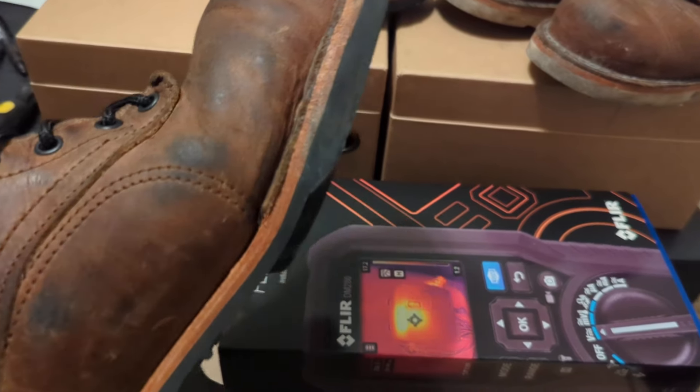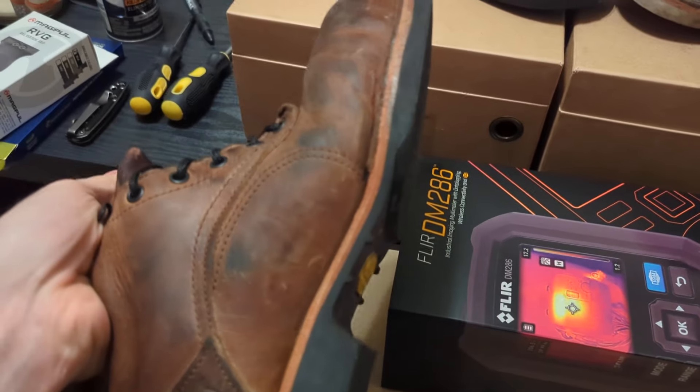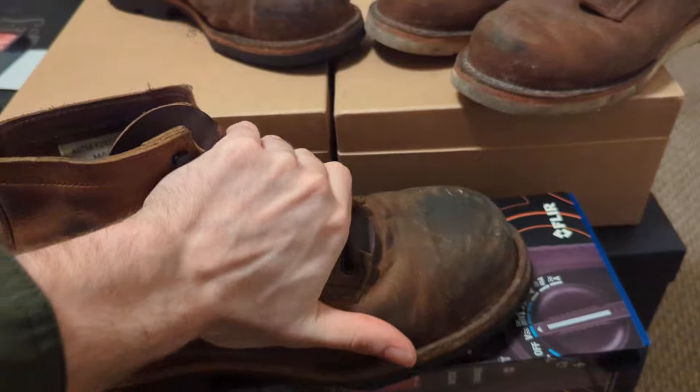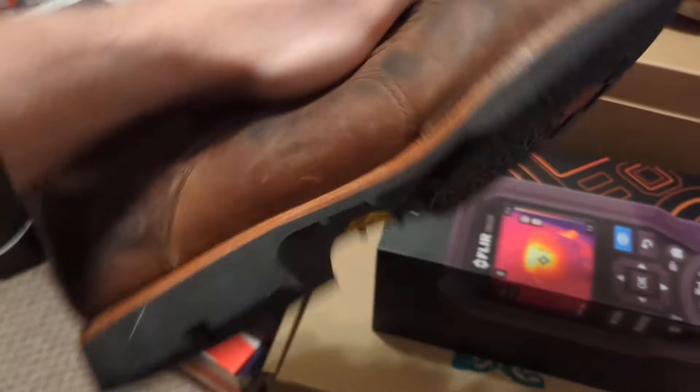Otherwise, they've held up great so far. I've got no issues with the toe coming unglued or anything like that. These Red X Vibram soles are honestly pretty good.